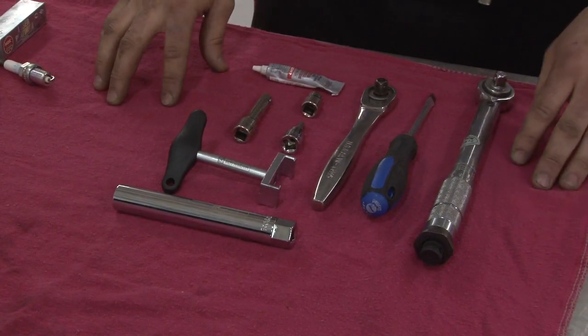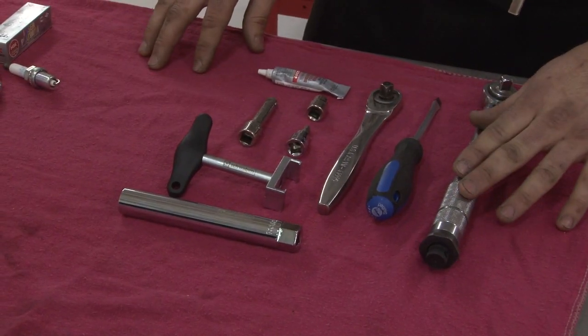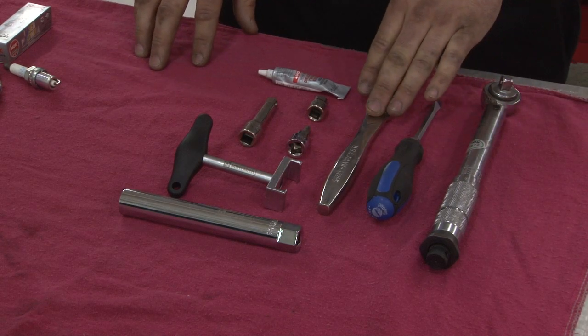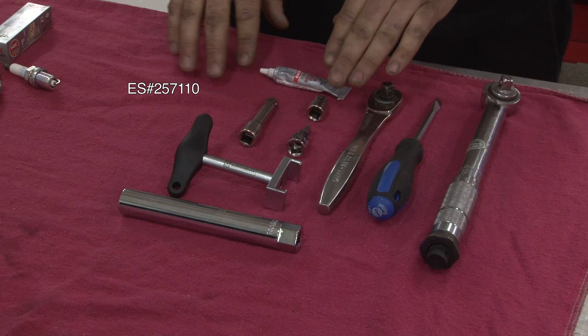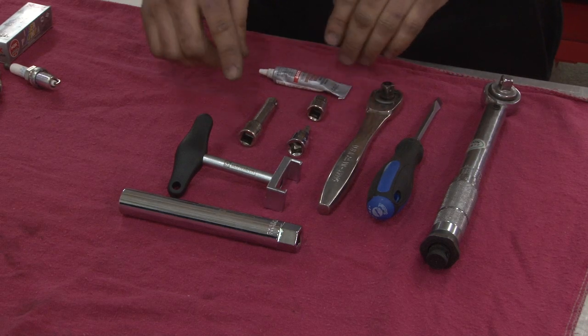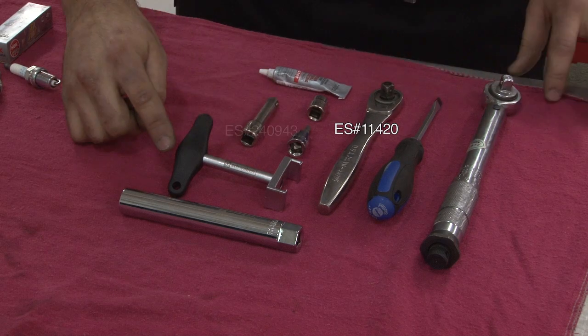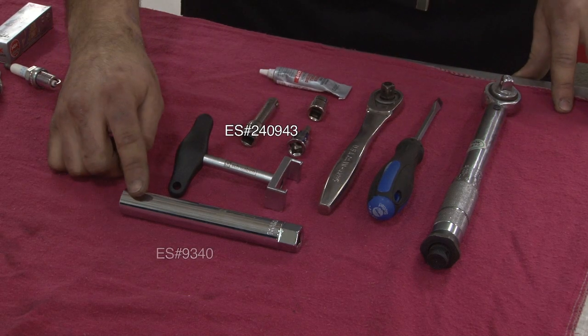The tools required for this installation are a torque wrench, a flathead screwdriver, a socket wrench, dielectric grease, a 10 millimeter socket, an extension, a 5 millimeter hex head, a coil pack puller tool, and a spark plug remover tool.